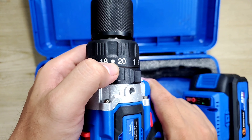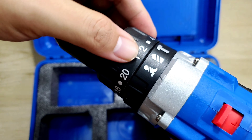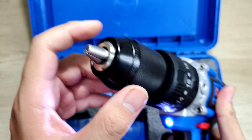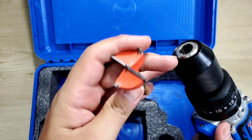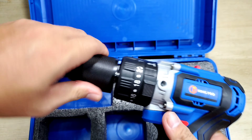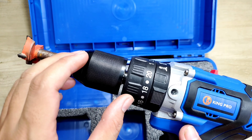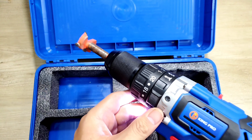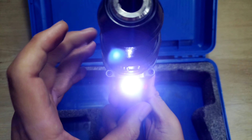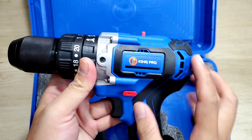Ở chế độ vít thì con máy này nó sẽ có tổng cộng là 20 cấp độ lực. Anh em có thể chỉnh cấp độ lực bằng cách vặn ở đây. Đây chúng ta sẽ có là một cái đầu kẹp để kẹp tối đa là mũi khoan 13mm. Anh em nghe tiếng cọc cọc cọc tức là con máy này cũng có chức năng búa, nhưng mà nó sẽ không có chức năng khóa trục. Khi đang sử dụng mình thấy trên đây nó sẽ có một cái đèn khá là sáng, khi anh em làm việc trong môi trường thiếu sáng hoặc làm việc ban đêm, đèn này chiếu thì làm việc rất là hiệu quả.